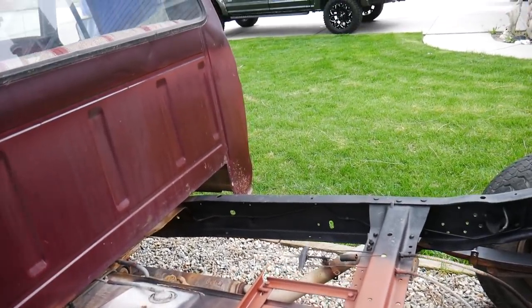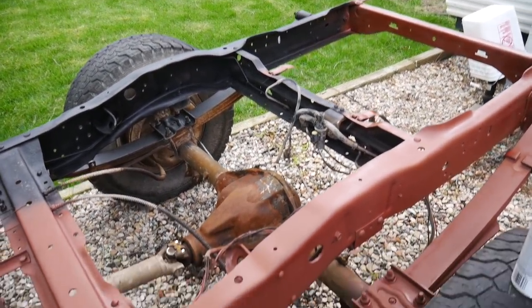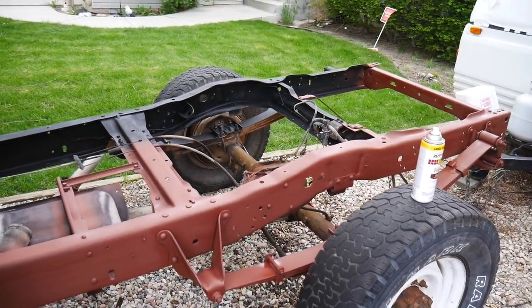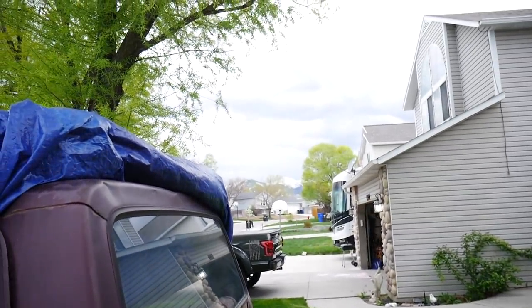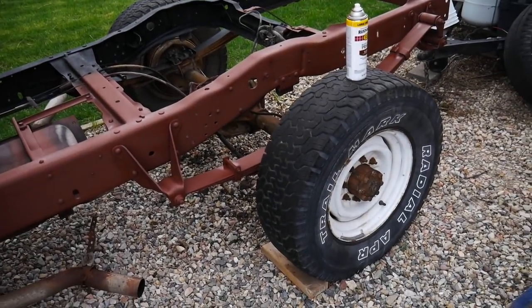I'm not entering this thing in any truck shows or anything like that — although I do hope it turns out really awesome when it's all done. I already know rust is going to come back eventually because we're not doing this 100% correct, but we're buying as much time as we possibly can. Let's get this thing all primered tonight and maybe a coat of paint on it — depends on if that storm stays far enough away.